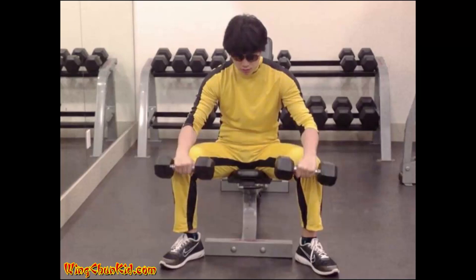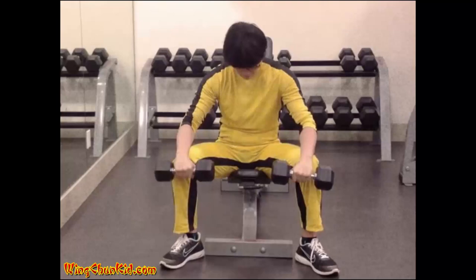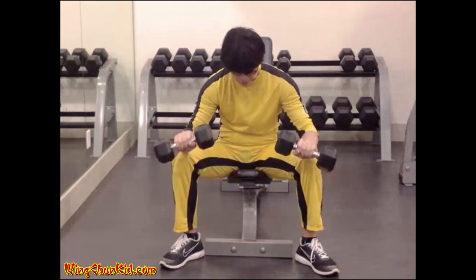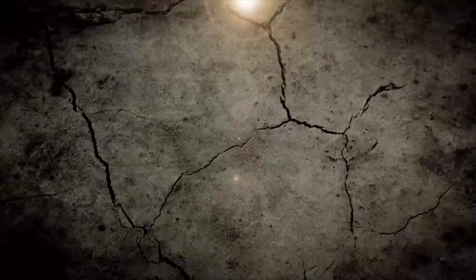Seated Reverse Wrist Curl: Take hold of two light dumbbells with your palms facing downward toward the floor. The hands should be spaced a little closer together than shoulder width. Sit on a chair and rest your forearms along your thighs so that the hands project two or three inches in front of the knees. Maintaining this position of the forearms, extend the wrists, lowering the dumbbells as far as possible. Then contract the flexor muscles, raising the dumbbells by forearm strength only. Return to the original position and repeat. Reps: 8-12. Note: only your hands should move. Can also be done with a barbell.